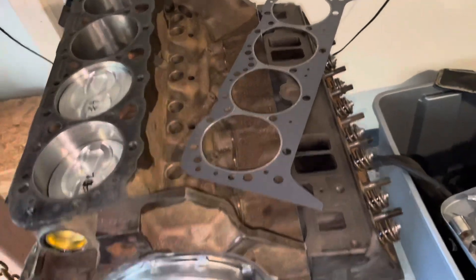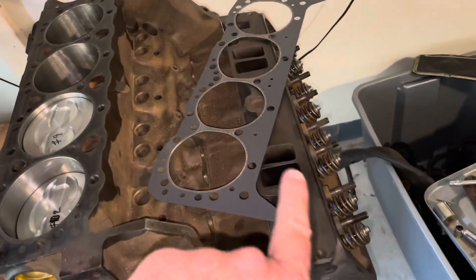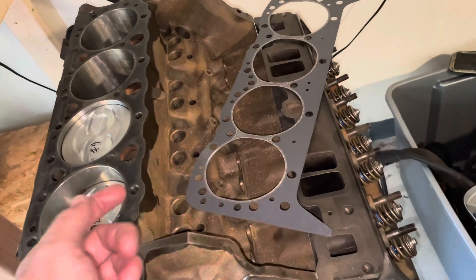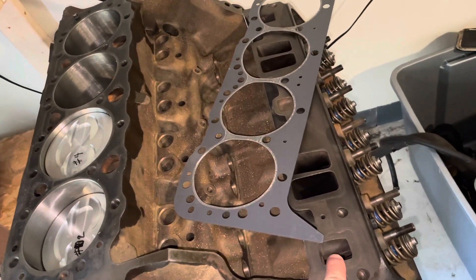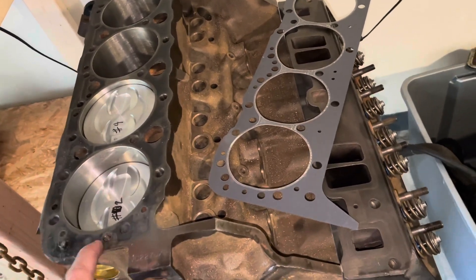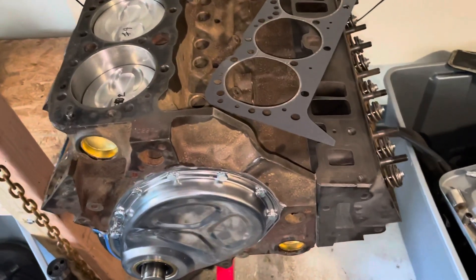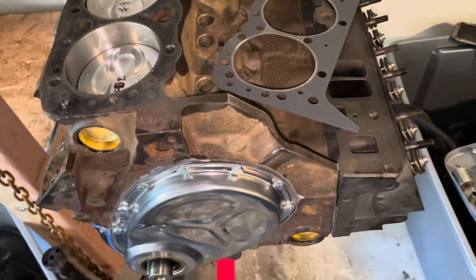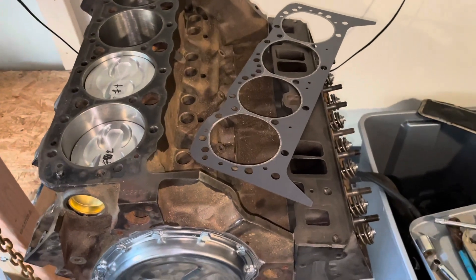The internal bypass lets water move through the water pump, into the block, up to the cylinder heads. The water in one cylinder head can cross through this hole over through the passage to the other head, then go back down through that hole and return to your water pump. This lets water circulate in the engine without going through the radiator — it just internally circulates and bypasses the thermostat.